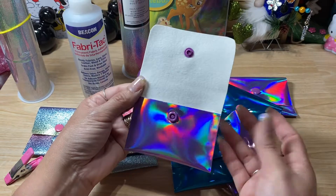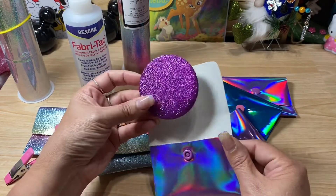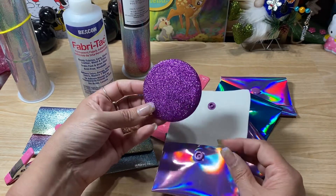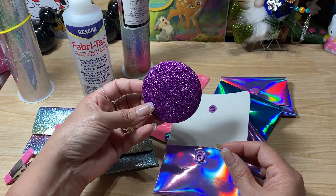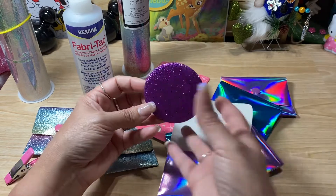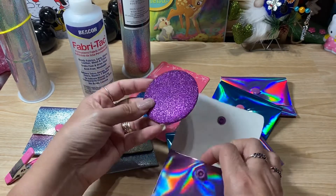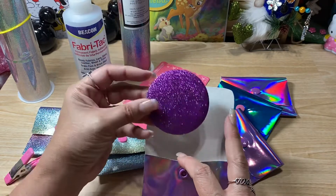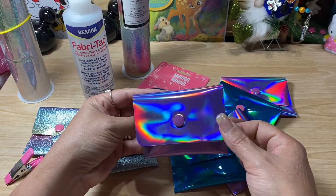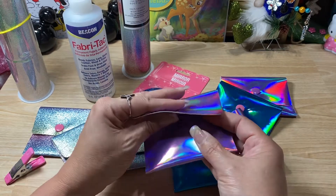I'll still end up gifting them because I thought they were really adorable. People can keep them inside their craft room — sometimes if you're working on your videos, a lot of people will show their face, so they can just turn it over to look at their face and make sure they're presentable. Natalie did put a cute little charm on it, which you could do as well.